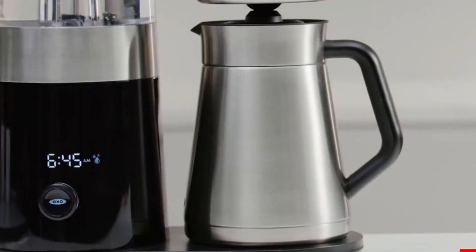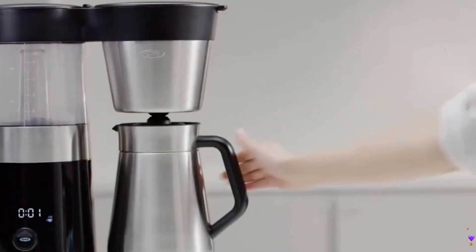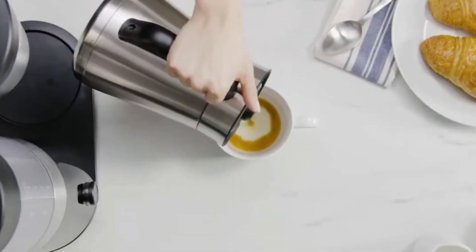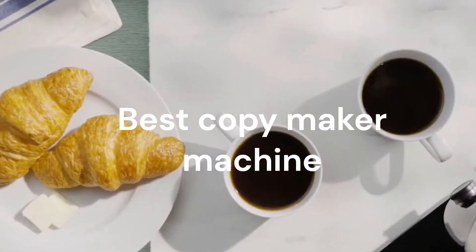Dear friends, welcome to my technology-based product review channel. Introducing the GE Drip Coffee Maker with Timer, a game-changer in the world of coffee brewing that promises to elevate your morning ritual to new heights.